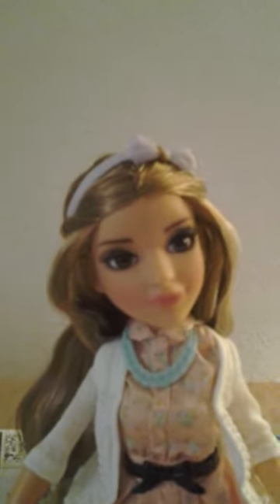Now you're seeing the doll herself. This is a close-up of the doll. I'll give a shot of her without the glasses.